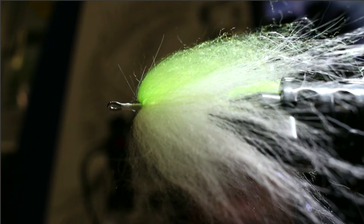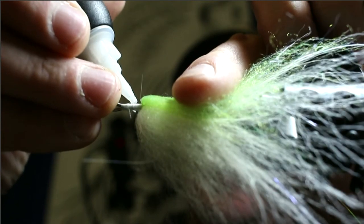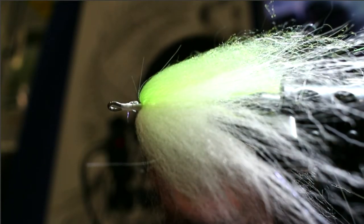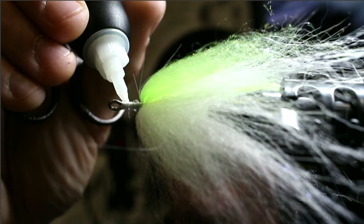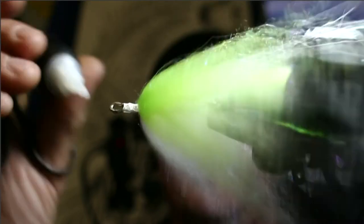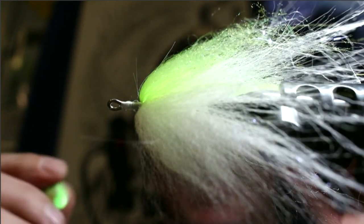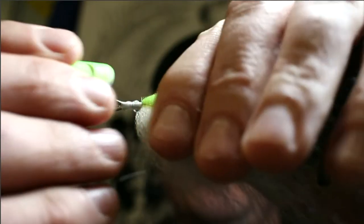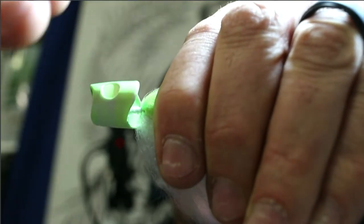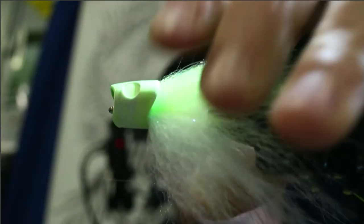Take a little bit of gel Loctite — not a lot, because too much will bleed into your collar when you push the head back. Start it in the front half and spread it out because it's going to push back over those thread wraps. You've got a little time — this isn't five-second super glue. Take the head, make sure you've got the right side, force it side to side to get it around the eye, then push it right on.